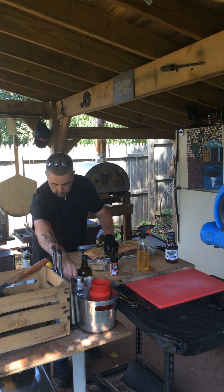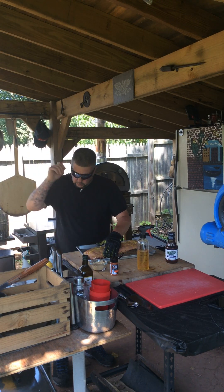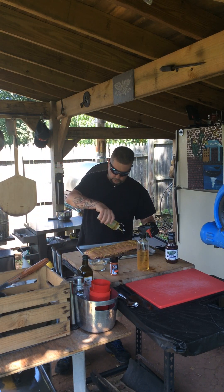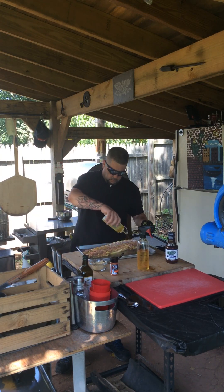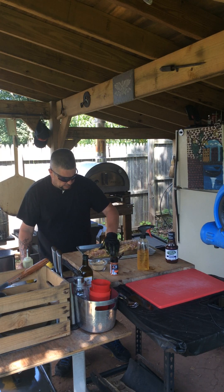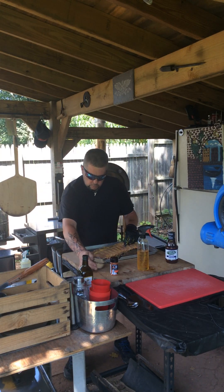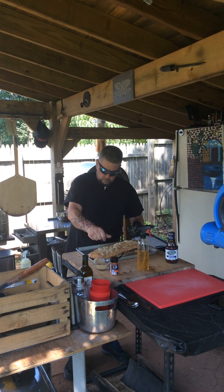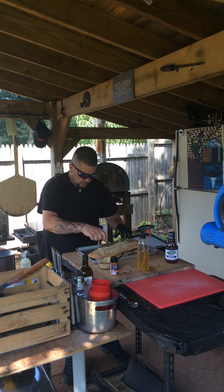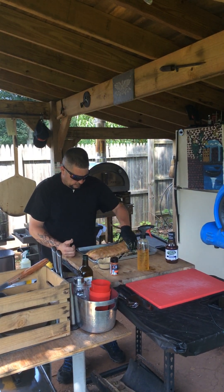Then I'm going to hit it with a little bit of olive oil, because that helps too — makes it a little bit crispy, helps sear up the meat on the outside. That looks pretty good. Now I'm going to dump some brown sugar on there too, nice and sweet. Pat that on there.